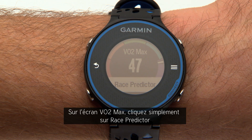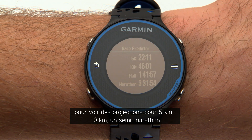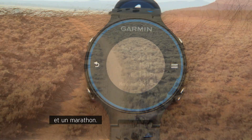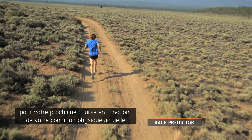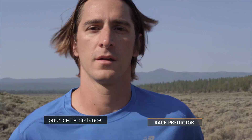From the VO2max screen, just tap Race Predictor to see your projected times for a 5K, 10K, half marathon, and marathon. The Race Predictor feature can give you a time target for your next race based on your current fitness, assuming you've completed proper training for that race distance.